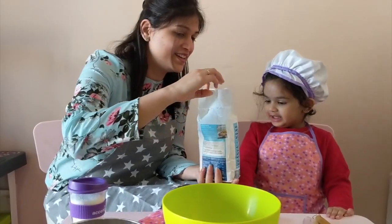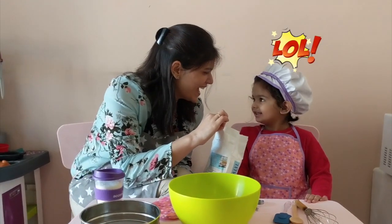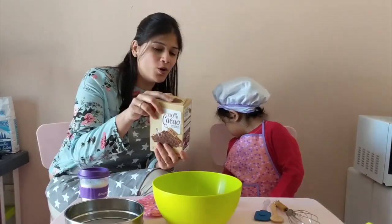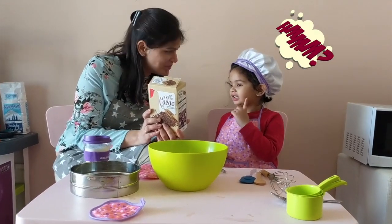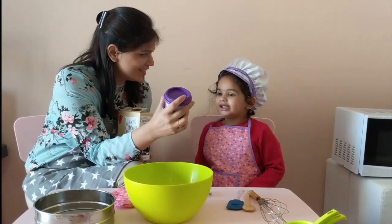Okay, so what all do we need Mayra? What is this? Powder. It's not powder, it's flour. What is this? This is cocoa powder. Okay, and what is this? This is salt.